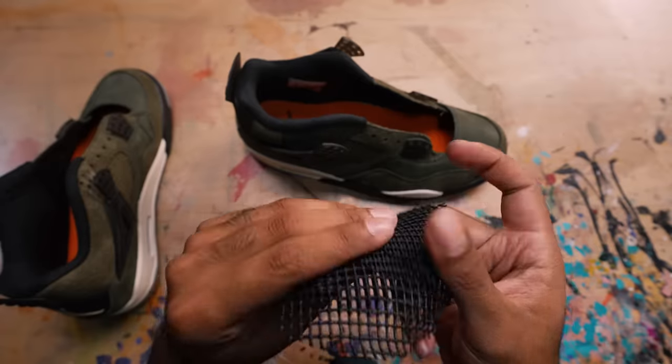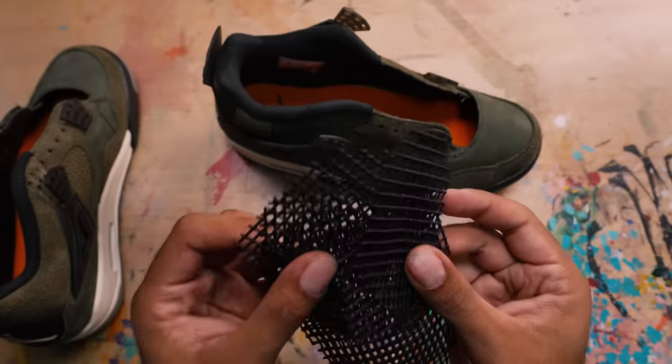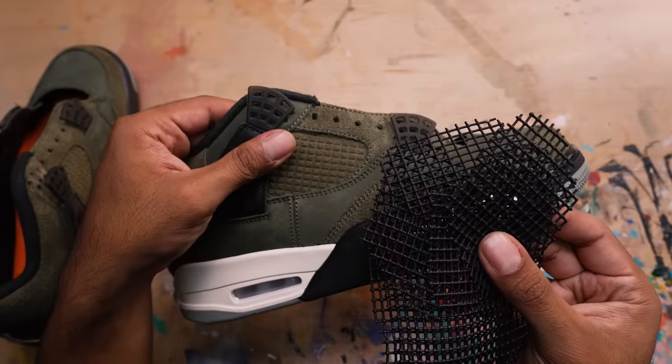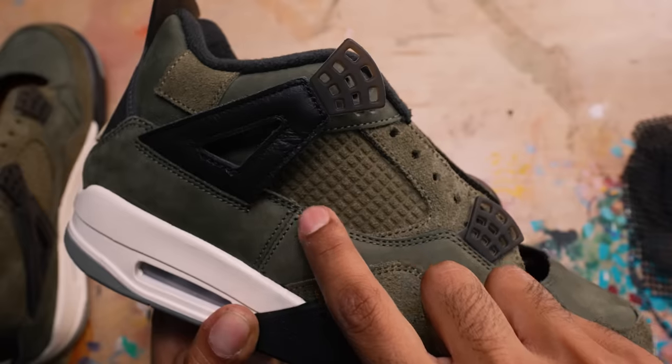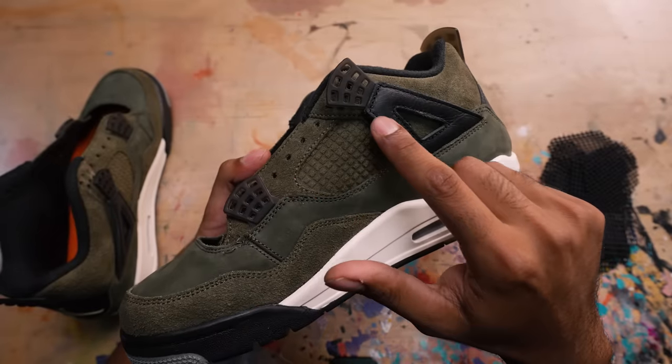Netting is good to go. The red dye did its job, we got them solid black - it's going to contrast nicely off the olive. I got them fully rinsed out, they're ready to be installed. We're back onto the shoes - the netting is going to go on both sides of these panels, but first using a seam ripper and an exacto knife we got to cut open the stitching.